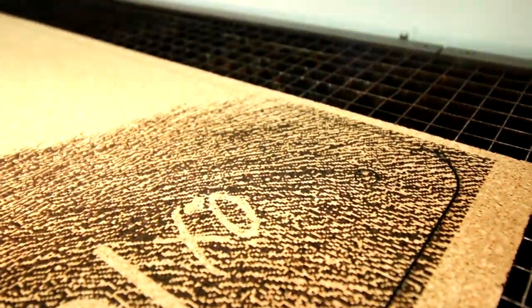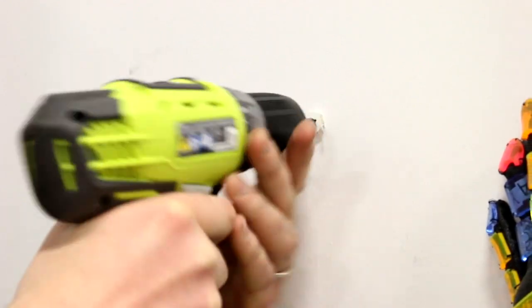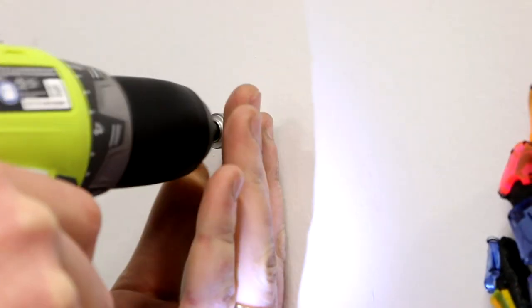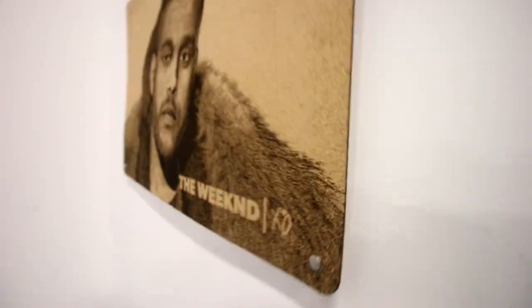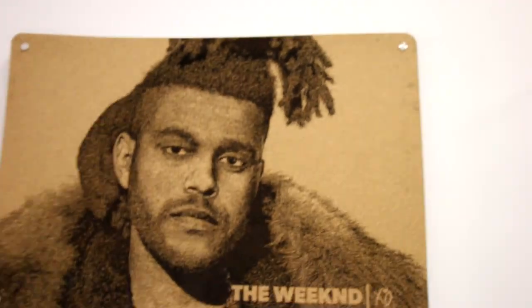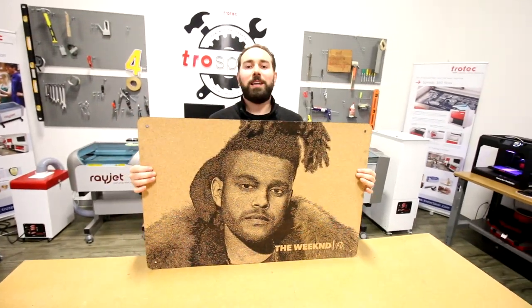We then cut out the shape and the holes for the standoffs. As you can see, photo engraving is a great application for Quark. Tune in tomorrow for our next video on Quark. Thanks for watching. Don't forget to like and subscribe.